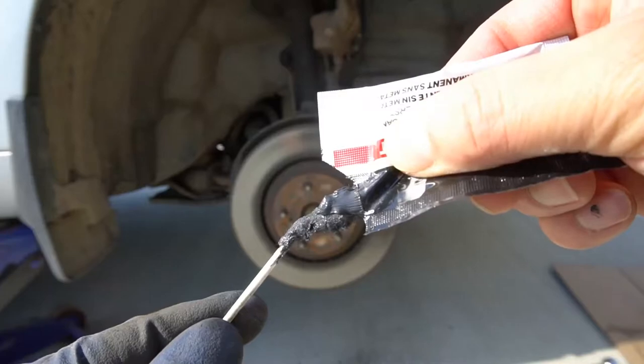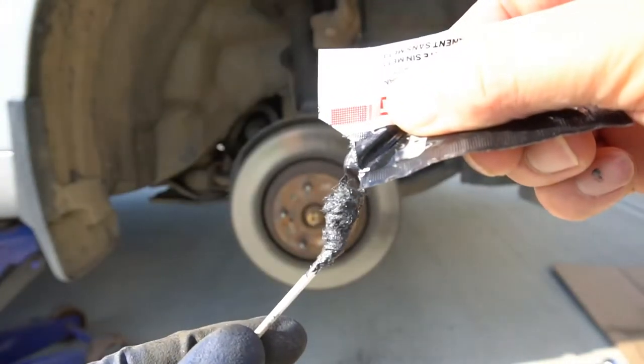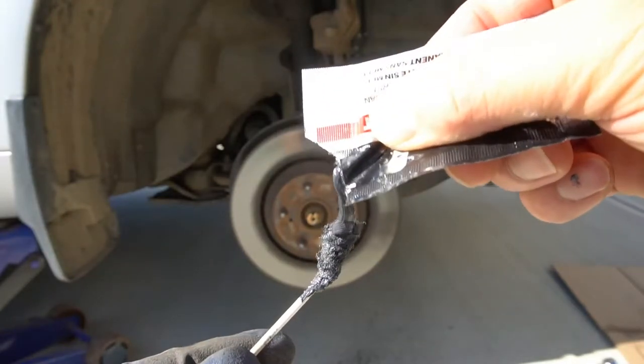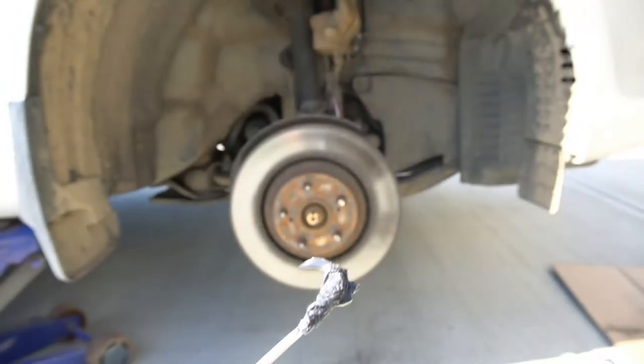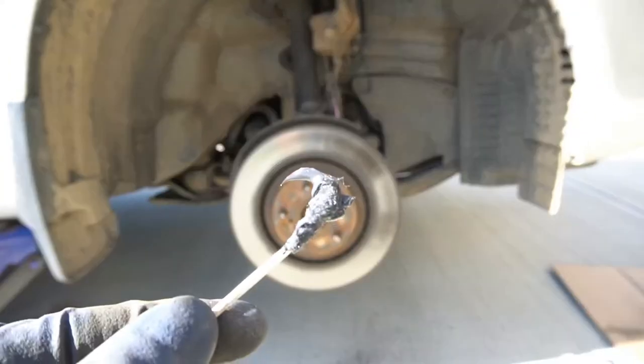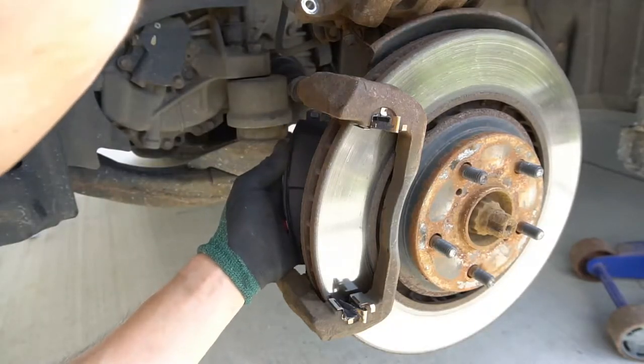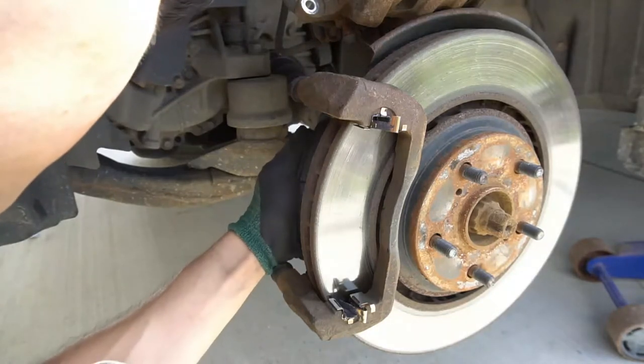The brake lubricant that came with the package was easy to use and there was enough of it. When installing the pads into the caliper, it was very easy — it slid like butter.